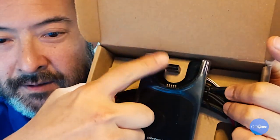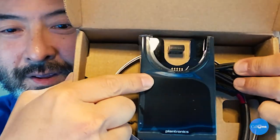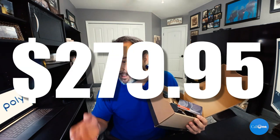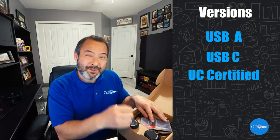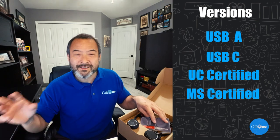Let's just take a look inside the box. A really important question we get a lot: where is the Bluetooth dongle in this particular unit? It's right there — there is the Bluetooth dongle. This one happens to have a base, and they do come with or without the base. Starting MSRP is $279.95 and goes all the way up to $319.95 depending on which variant you get. They have USB-A, USB-C, with or without stand, UC certified, Microsoft Teams certified, or Microsoft certified. They're all dual ear models.